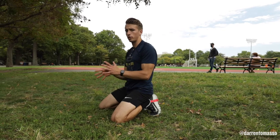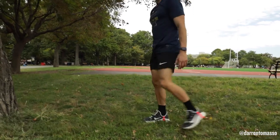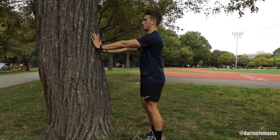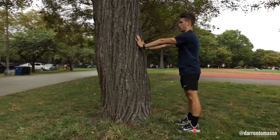Now if you can't quite feel that movement — you feel like you're not really moving anywhere, or you feel like you're moving too much at your lower back — take that standing position to a wall. Same idea: standing tall, arms straight, shoulders down, squeeze, push apart.